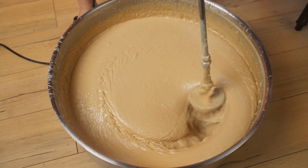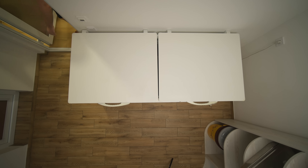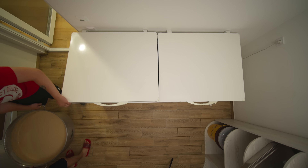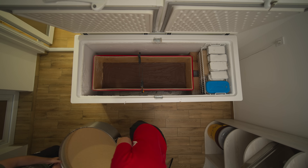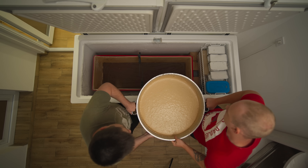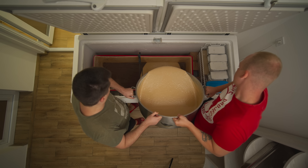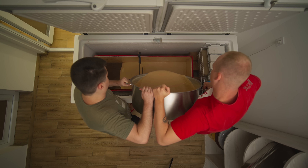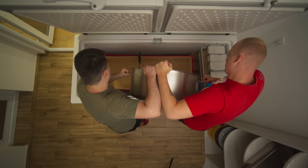We stirred for half an hour and the nougat finally cooled down. At this point it's almost ready — all it has to do is set. To do this, we go to the freezer and pour the nougat into the mold. Of course, one batch of nougat is not enough, so more needs to be done.